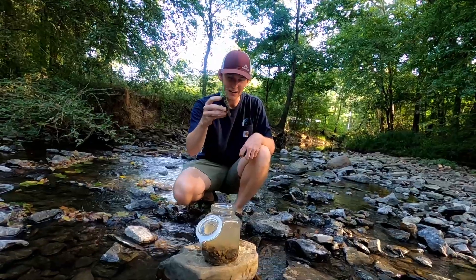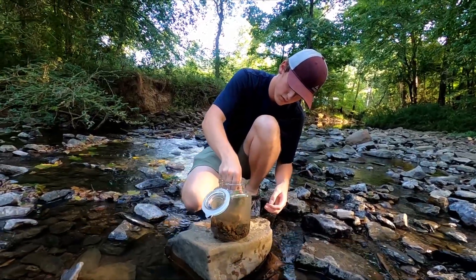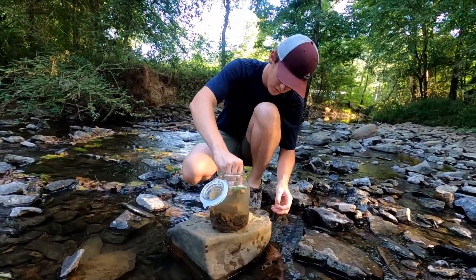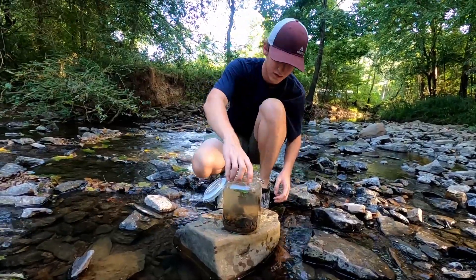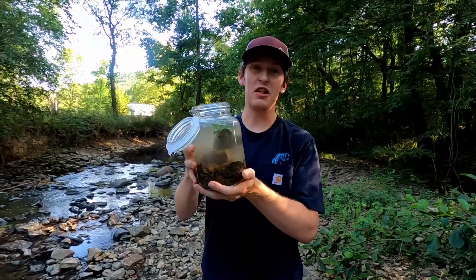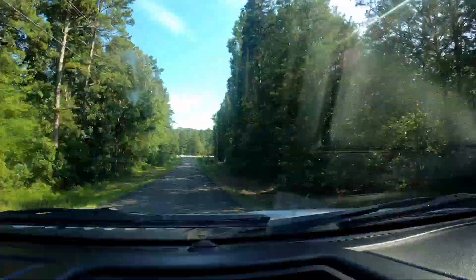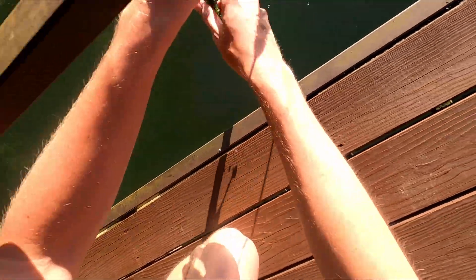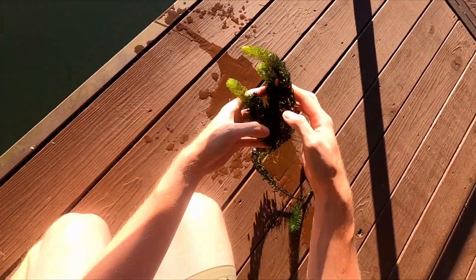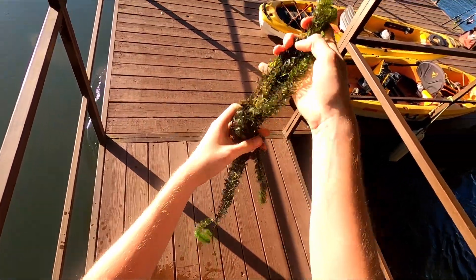Now that we have the new plant on the rock, we're gonna stake it in. Okay, now that we finished up here it looks super good. We're gonna go back to my house and get some more aquatic plants. Look at that, that's good stuff right there — super good piece. Let's go put this in the jar.